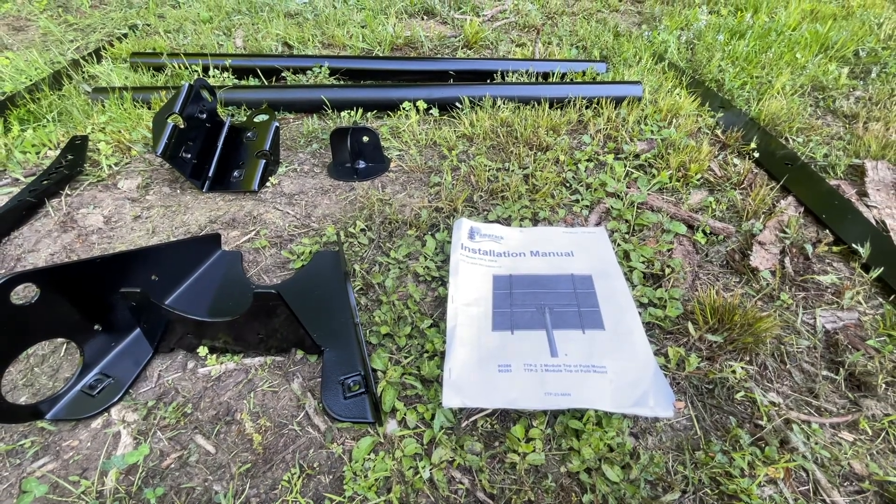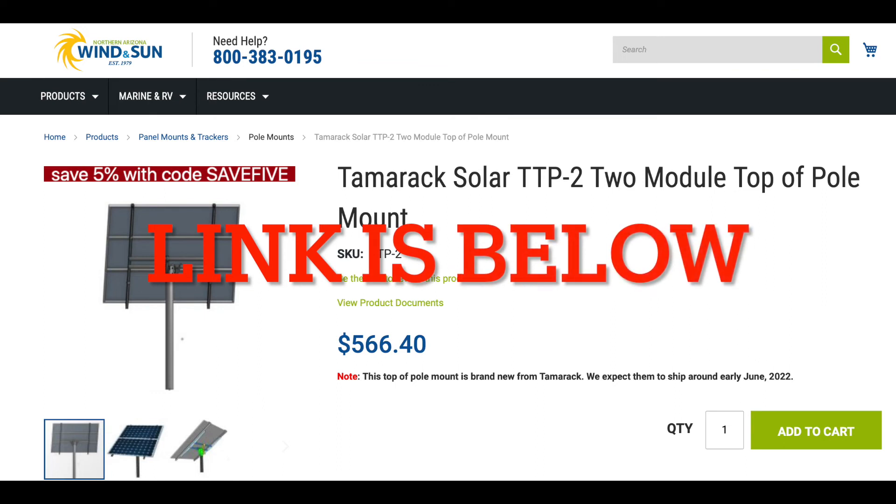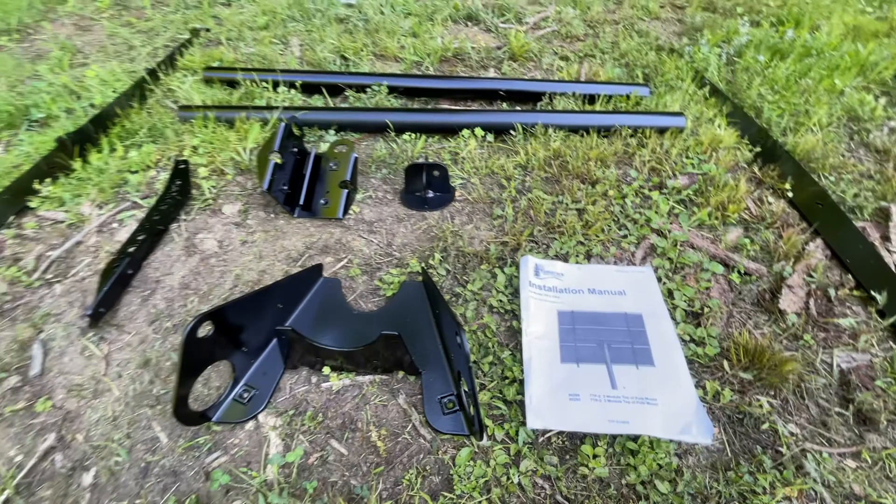Today we'll be assembling the Tamarack TTP2. This is a two-module top-of-the-pole system that holds two solar panels.